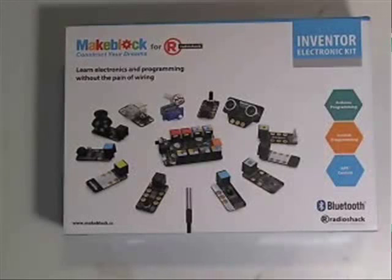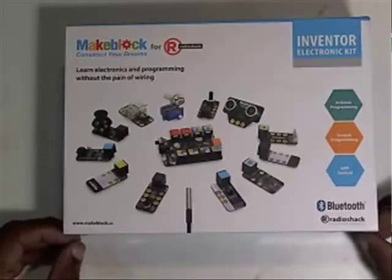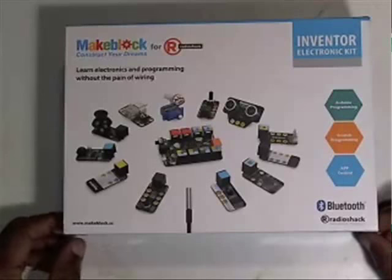This video is going to be an overview of the MakeBlock kit that we got from Radio Shack. Here's the MakeBlock kit in front of you. I'm going to open it up, go over some of the pieces, sort of do an unpacking so they can get familiar with the pieces and what we're going to do with the high school students.